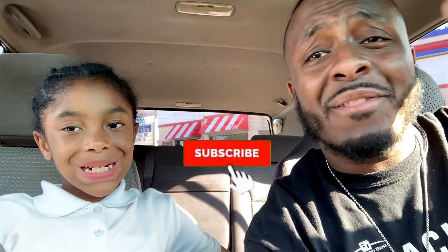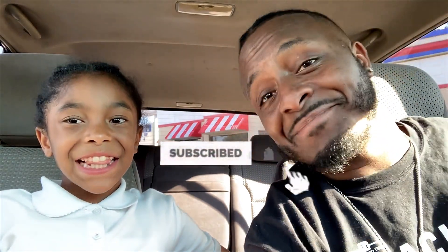It is your boy Dot back with another full review. We have KFC's new mac and cheese bowls today — I got the spicy one, she got the original one. They come with a cookie and a drink.